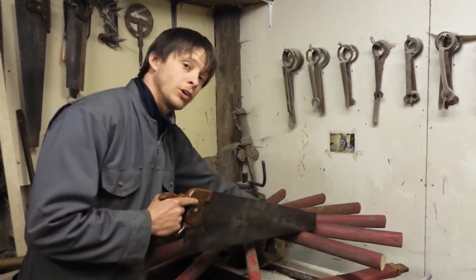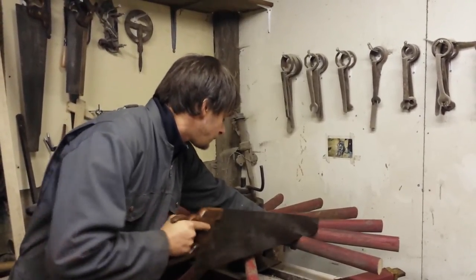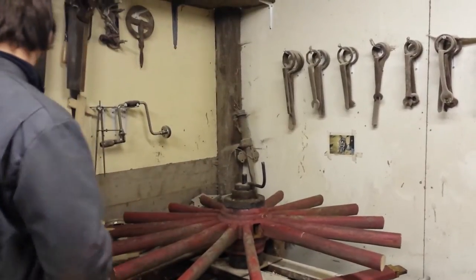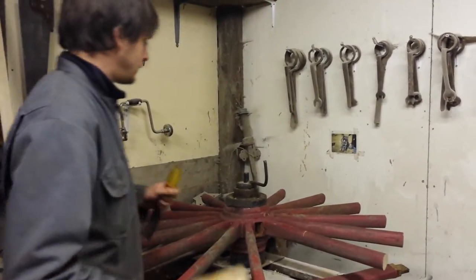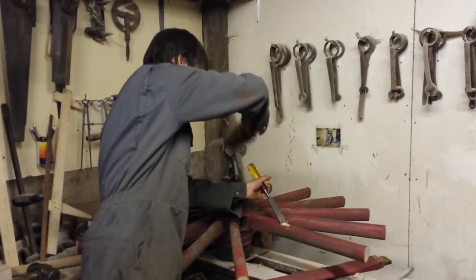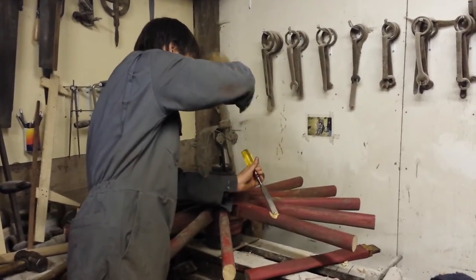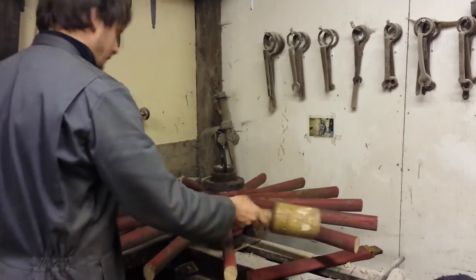Starting off by putting a small saw cut in the spoke. Be sure not to go too deep because you only want to snap the spoke. Chop out with a chisel. Again, don't go too deep because you'll split the end of the spoke away.